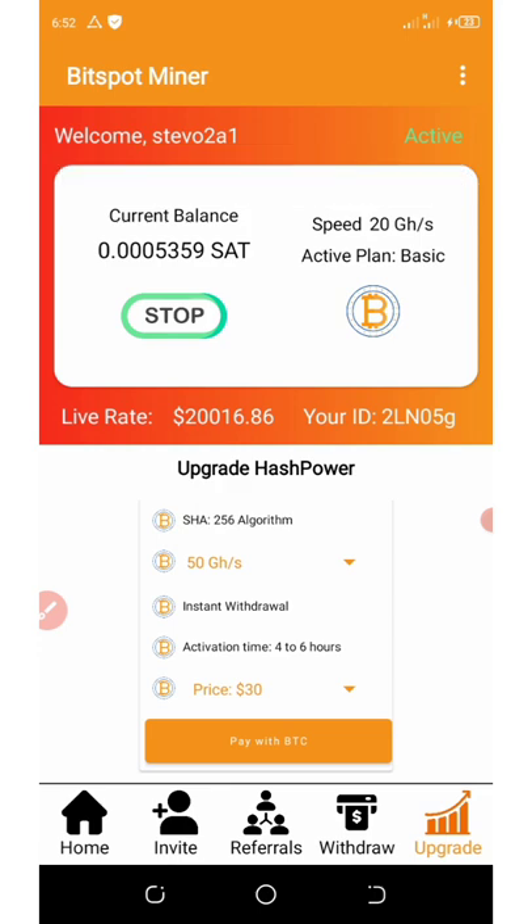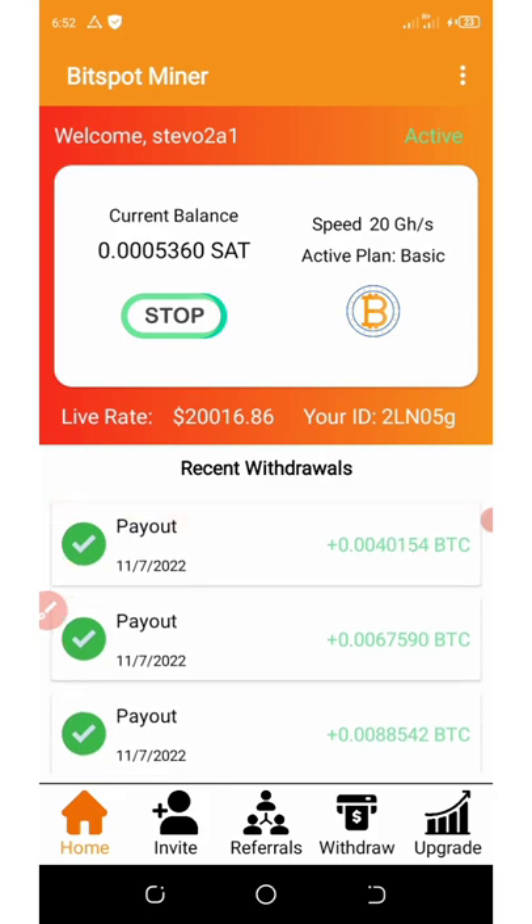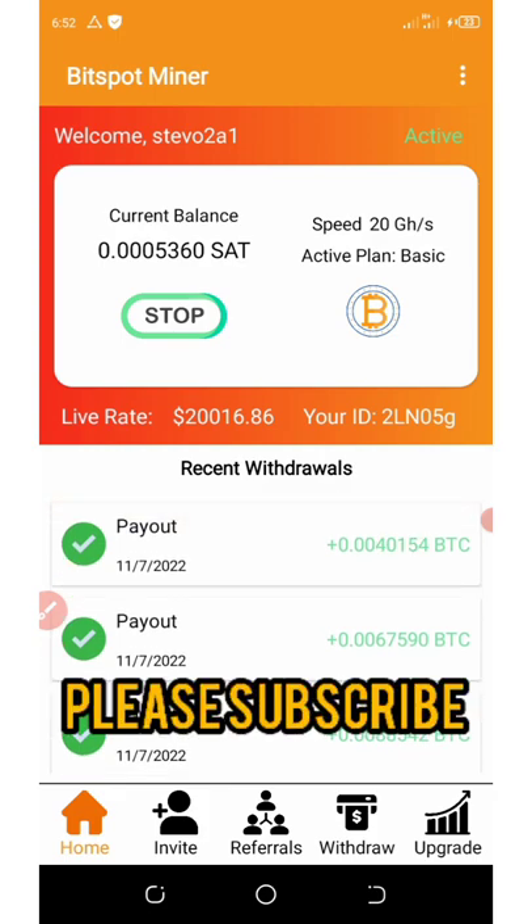I'm not your financial advisor, but you can make your own research and find out more about this. I think it's really paying for now. Before you withdraw, you must have at least 40,000 satoshis on your wallet.